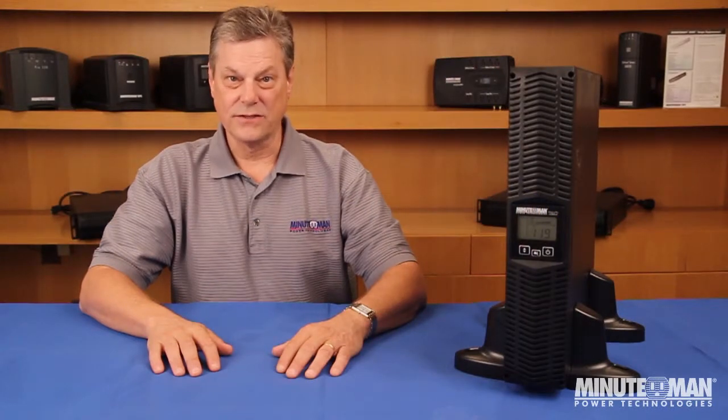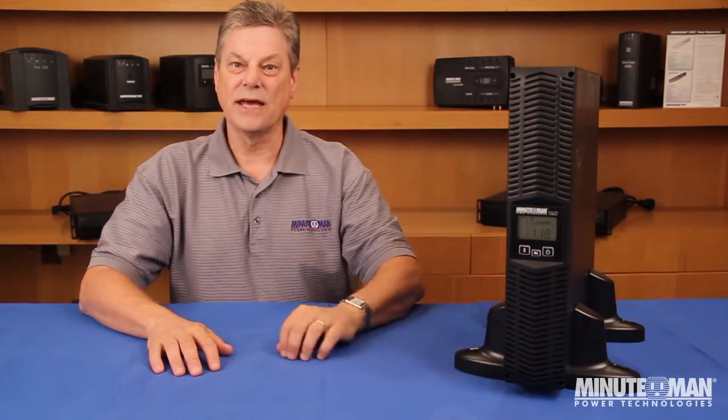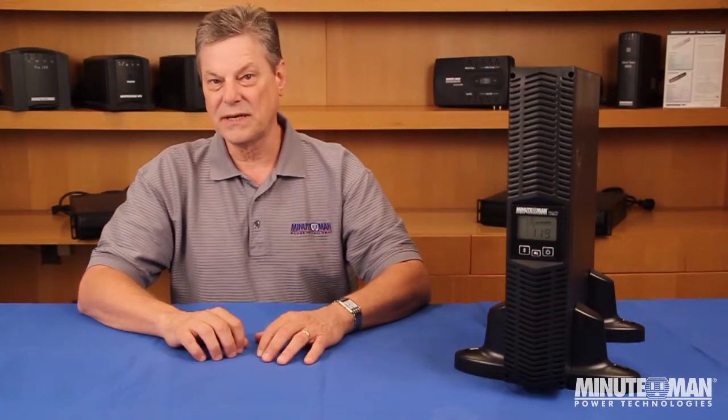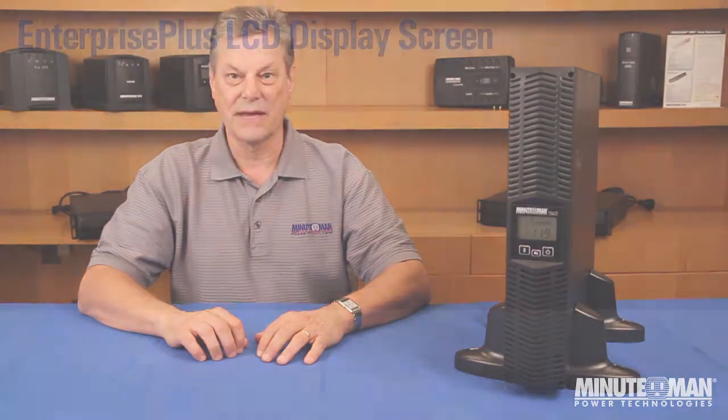The most obvious update to the Enterprise Plus LCD Series is right here on the front panel. The LCD display provides a wide range of information and eliminates the confusion of blinking LEDs, counting beeps, and other problems of deciphering what's going on with the UPSs of the past.